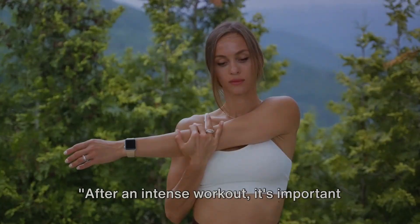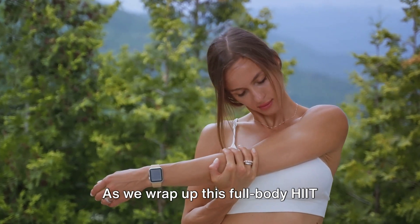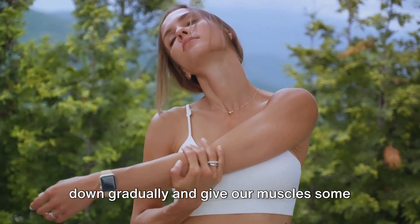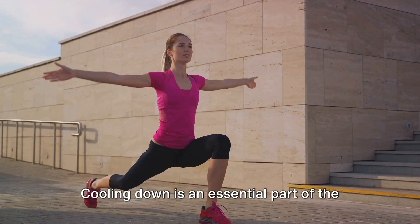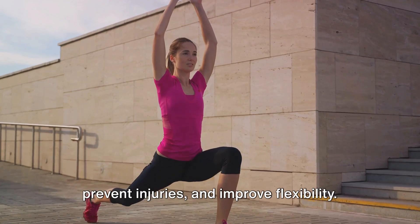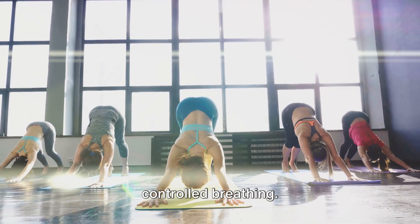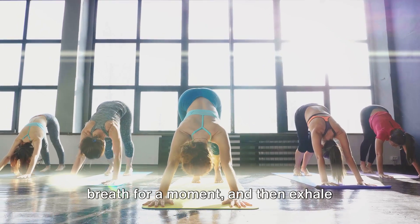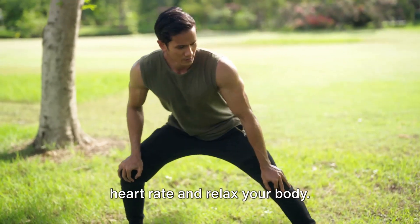After an intense workout, it's important to cool down and allow your body to recover. As we wrap up this full-body HIIT session, it's time to bring our heart rate down gradually and give our muscles some well-deserved rest. Cooling down is an essential part of the workout routine that is often overlooked. It helps to reduce muscle soreness, prevent injuries, and improve flexibility. Let's start our cool down with some deep, controlled breathing. Inhale deeply through your nose, hold the breath for a moment, and then exhale slowly through your mouth. This deep breathing helps to slow your heart rate and relax your body.